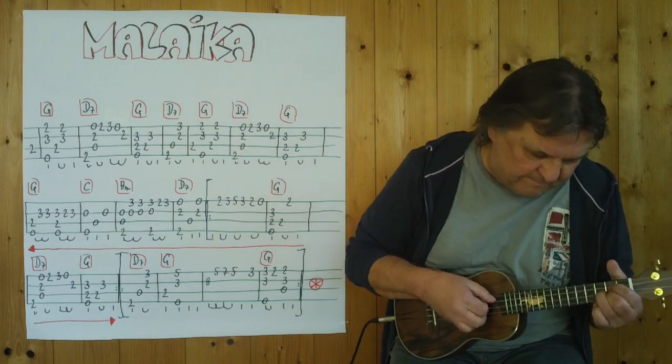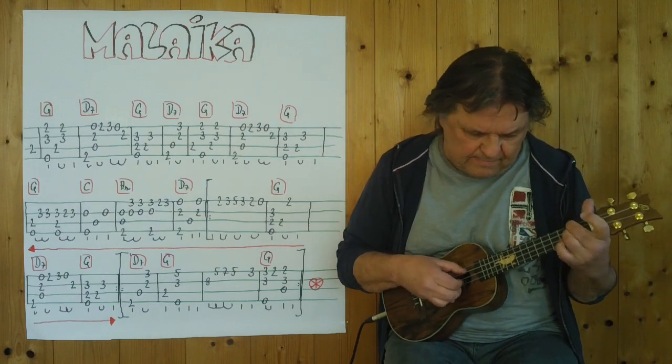Drei, vier. Drei, vier. [full performance plays through]